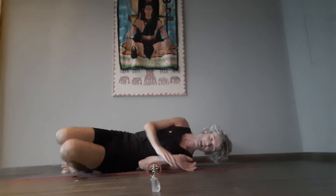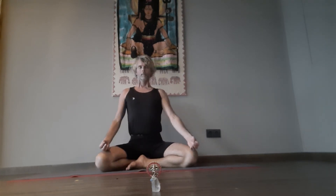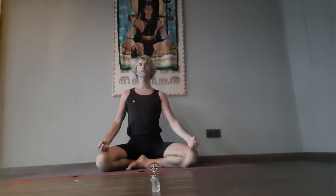Finishing with a traditional blessing. For translation and interpretation, see script. In traditional style. Om — climb on. Masat, Masat, Ghaim. Tamisom, Mahjo, Ghaim. Siyama. Ashana. Mayam. Om Purna Mada Purna Midam Purna, Purna Mudha Chate, Purna Sya Purna Madaya, Purna Miva Vasi Chate. Om Chate, Chate, Chate.